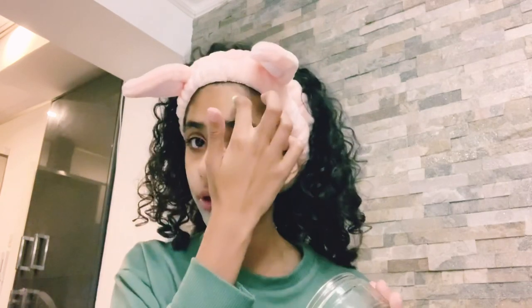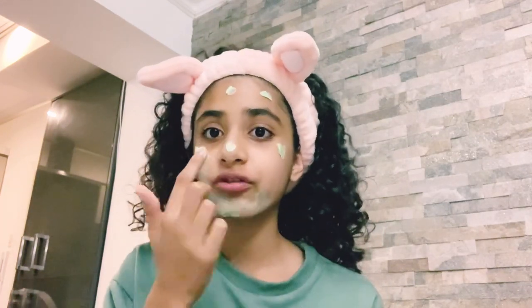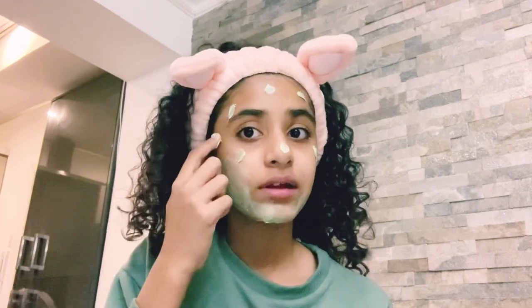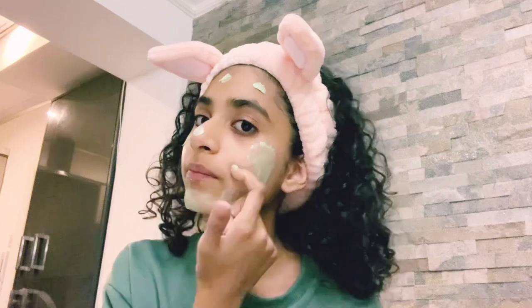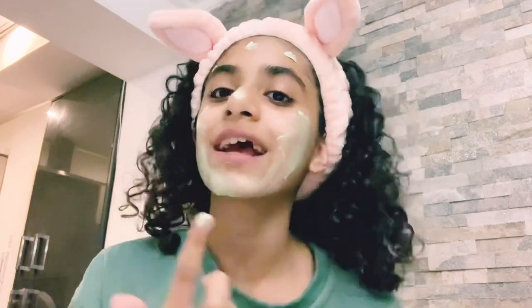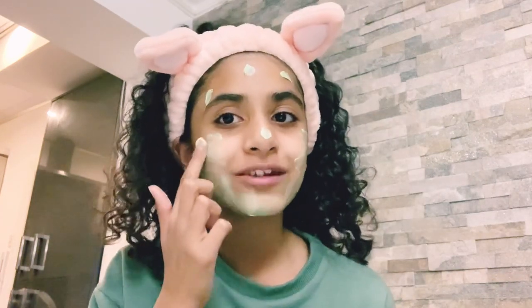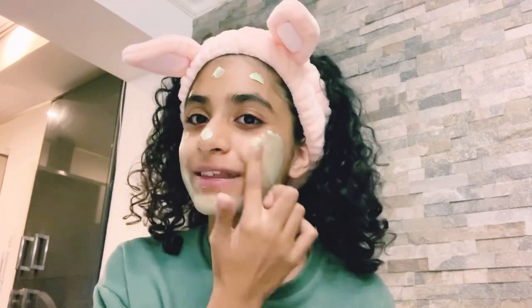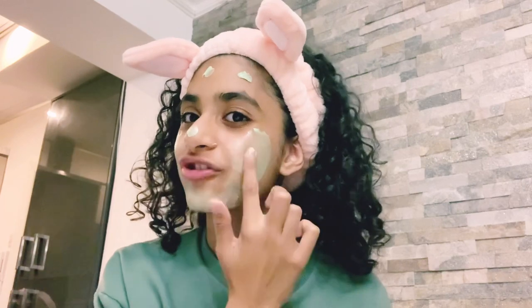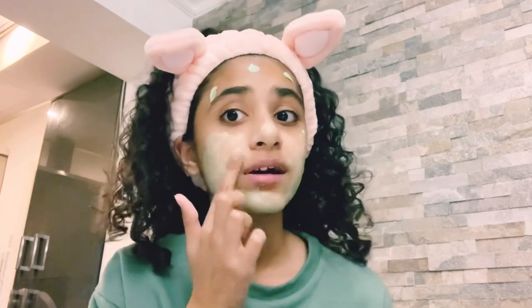This feels like cream — it doesn't feel like I'm putting on a mask, it feels like I'm putting on a body cream. I feel like it's very green, which I like. It makes me think of more natural stuff, like green leaves and nature.